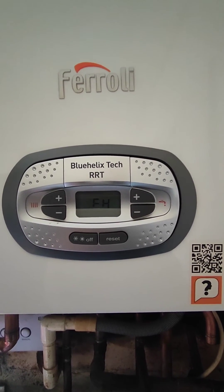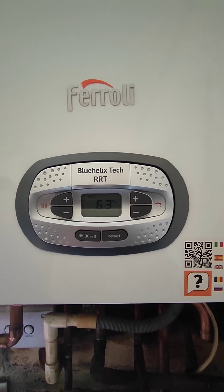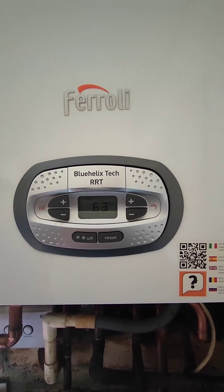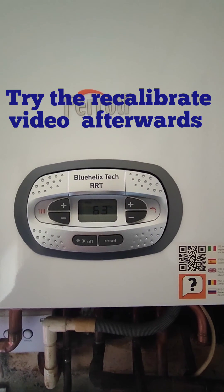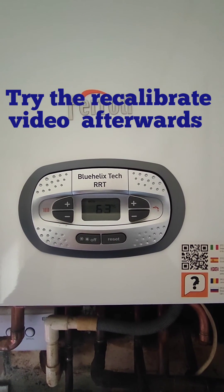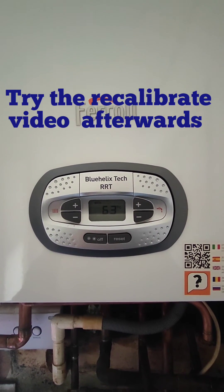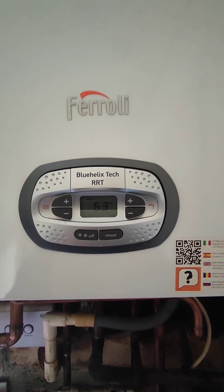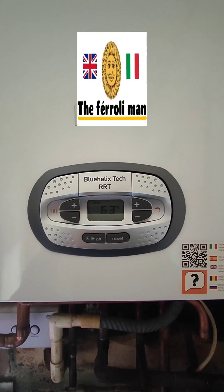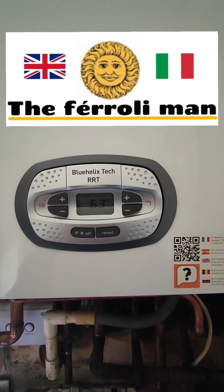This will get rid of things like really bad readings on your flue — you can do this a couple of times to get rid of bad readings and factory reset the board. You can also go into another video to recalibrate. Always make sure you check the readings on the flue: put the hot tap on for a couple of minutes, get the boiler warmed up, and you'll get the actual real readings. That's how you do a factory reset on the Ferroli Blue Helix Tech.